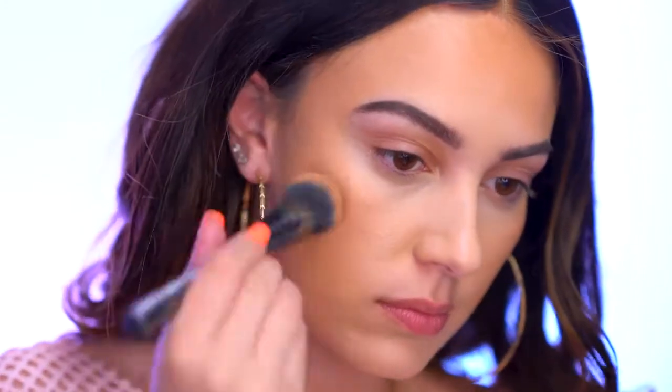When I'm doing a bronzy, glowy look like today, I like using a liquid bronzer or a concealer to warm up the face. So I'm going back in with the Born This Way Multi-Use Concealer in the shade Honey. You just want one tiny dot — it spreads out a lot and you can really bronze up the face. Even when I'm pale, this technique makes me instantly look really bronzy.